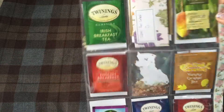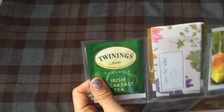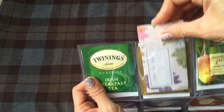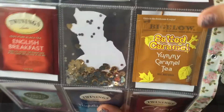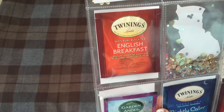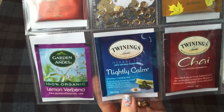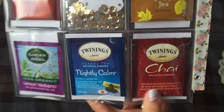That's how the front looks. In the back is where I put all the teas. I included Irish breakfast tea — this one has the letter in it — some chamomile tea, mango peach tea, salted caramel tea, English breakfast which is my favorite, lemon verbena, a nightly calm, and then chai tea.